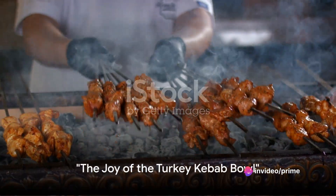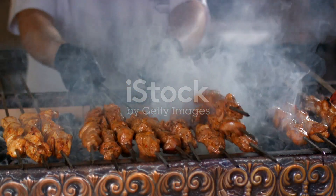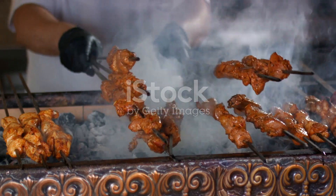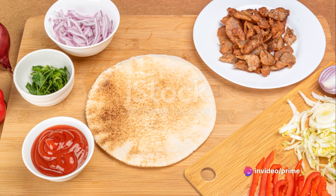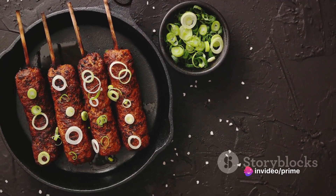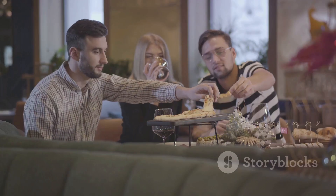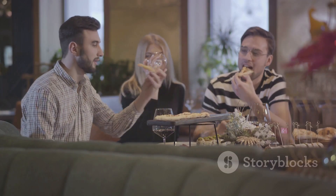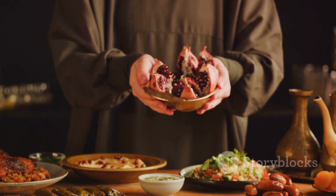A turkey kebab bowl isn't just a meal, it's an experience. We've journeyed through the creation of this delightful dish, from crafting the succulent turkey kebab to assembling the bowl. The beauty lies in its simplicity — in the ease of putting together a meal that is both healthy and packed with flavor. The satisfaction of creating something so delicious is a joy in itself. So next time you're in the mood for a culinary adventure, remember the turkey kebab bowl. It's more than just a dish, it's a delight.